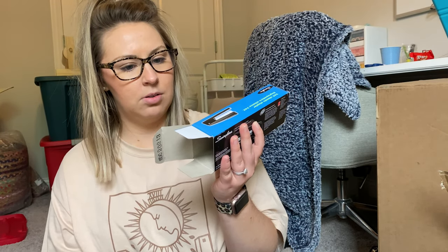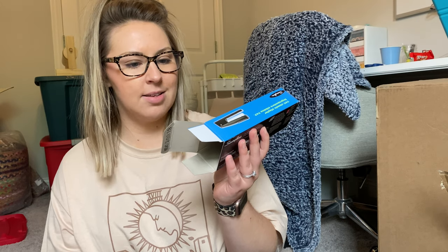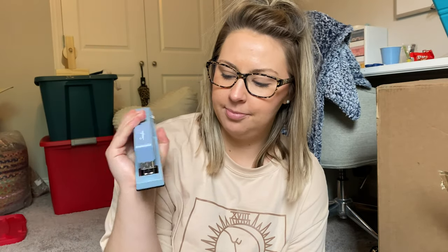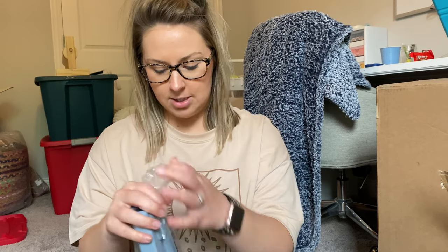Next is my stapler. These are essential items — I already have things like this at home but I didn't want to take from home and then not have them there. So I needed to buy another set of everything. This stapler is a basic Swingline model in a really cute blue color, and I already have plenty of staples in my teacher toolbox so I didn't need those.